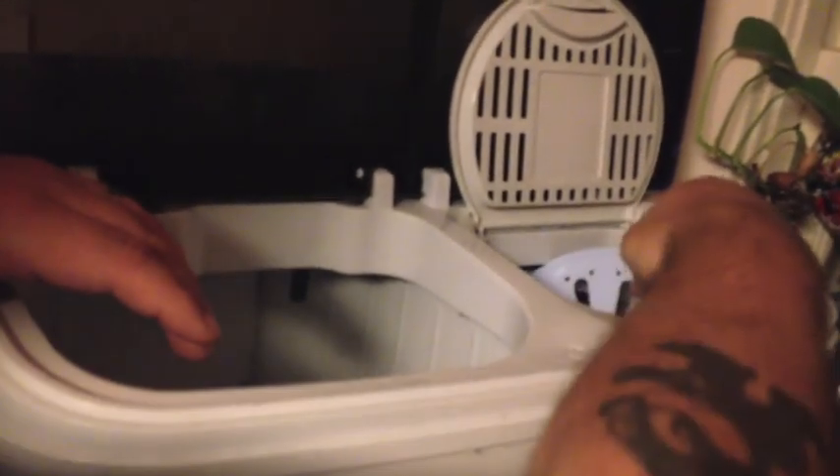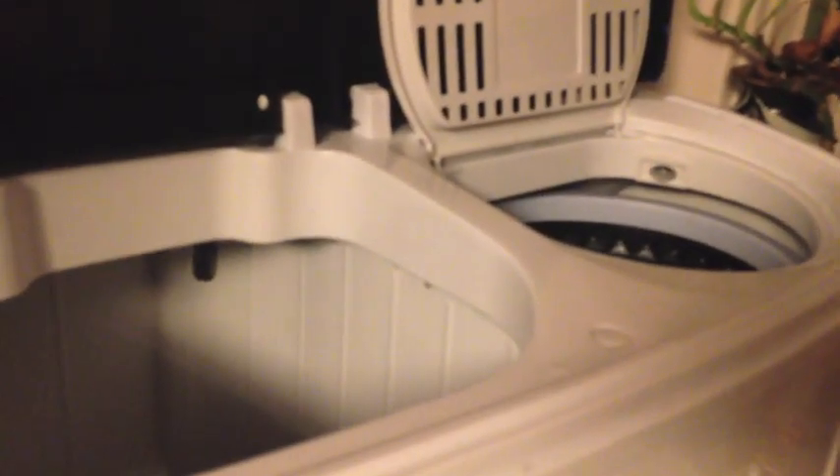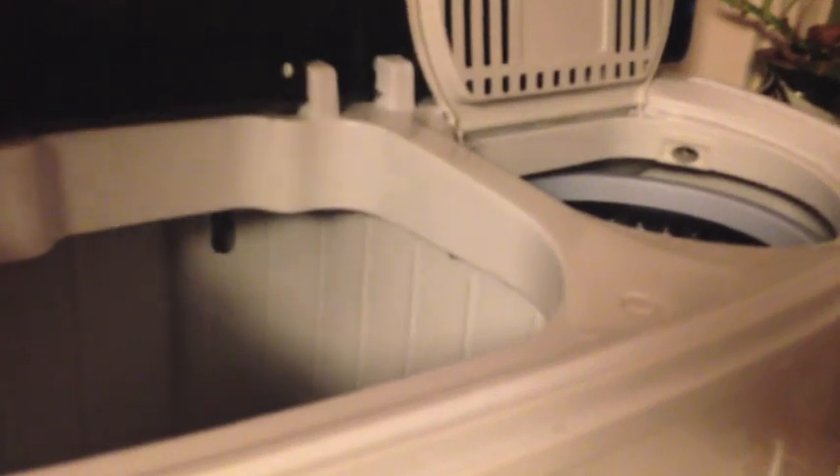Did we do a full cycle? Yeah. It is considerably drier now — you can tell it's not sopping. Then I guess you would throw it back in here with clean water, just rinse it again, and then spin it again. And then you should be done. You can hang them on the line or put them in the dryer or whatever.